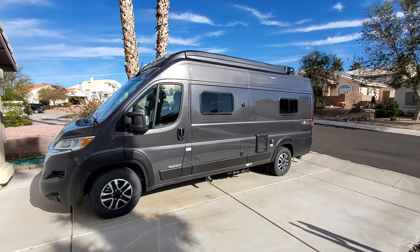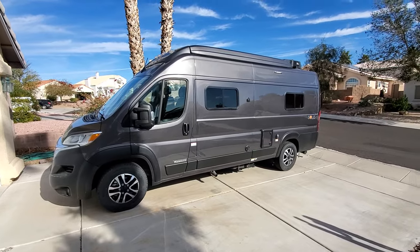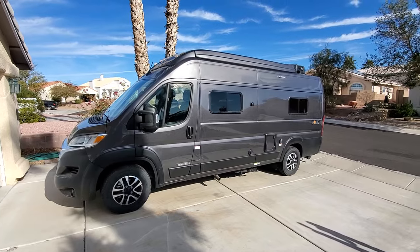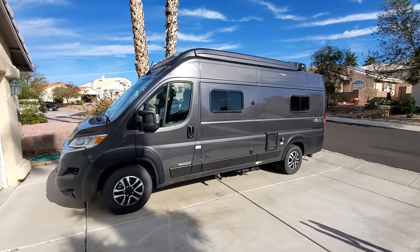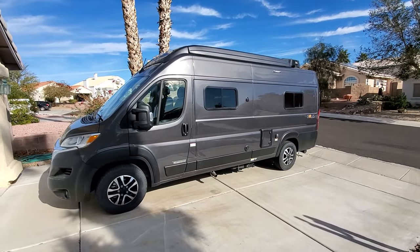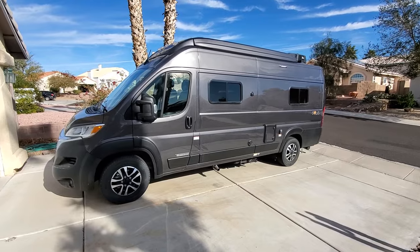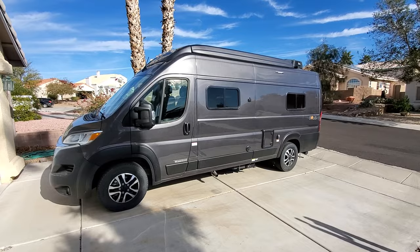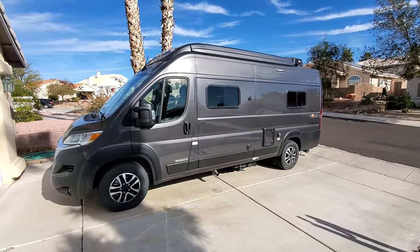Hey everyone, welcome back to my channel. Welcome to 2024. It's a nice sunny day in Arizona in the month of January. I've had the 2023 Winnebago Solus 59PX for six months now, so in today's video we'll go ahead and do our six-month review.